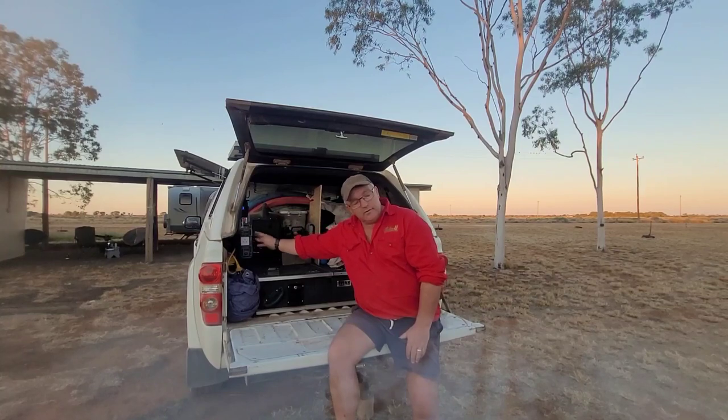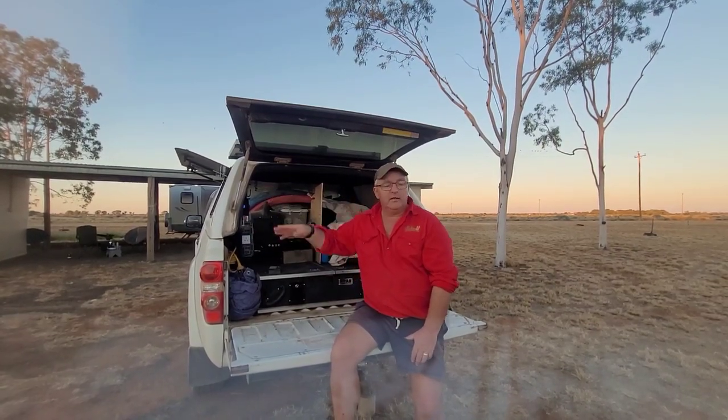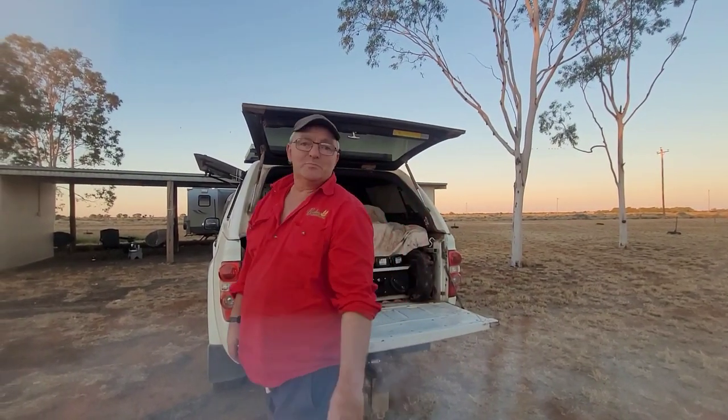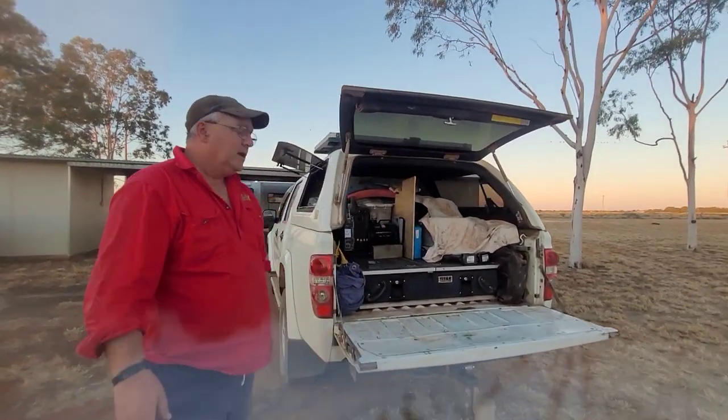This inverter we plug into the outside of our van when we're free camping. We can use it for various things — toasters, coffee, washing machine, that sort of thing.